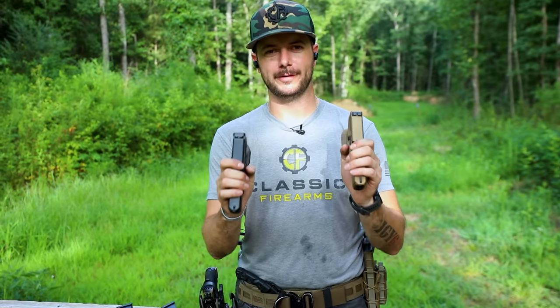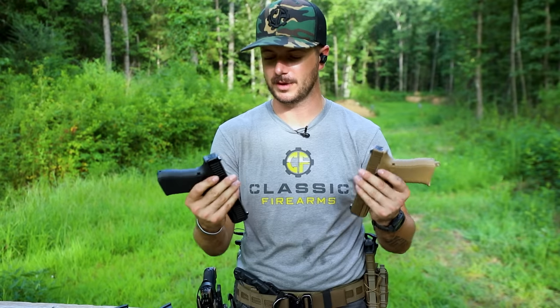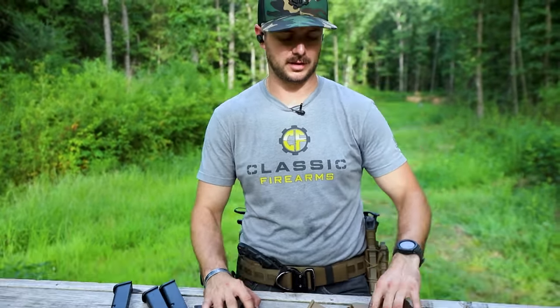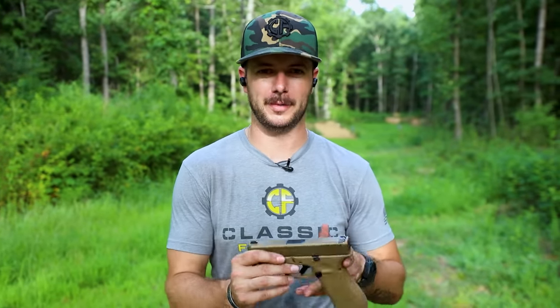The Glock 19X and 45, unless you send it off somewhere, don't have any capability of adding a red dot. Granted, there are different MOS models out there that will allow you to do that. I think Glock is actually incorporating red dot capabilities across all of their guns going forward — something new for this year. I just have an earlier model, but from what I understand all the later models are going to have red dot capabilities.